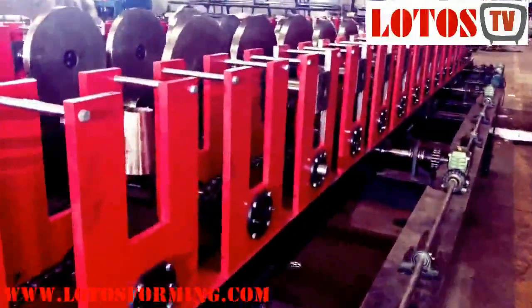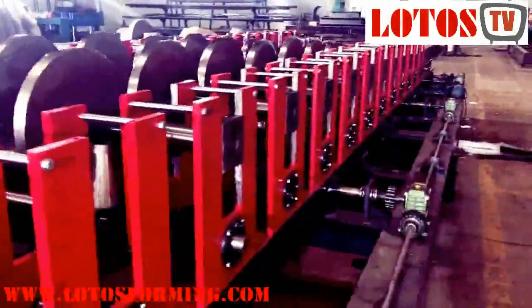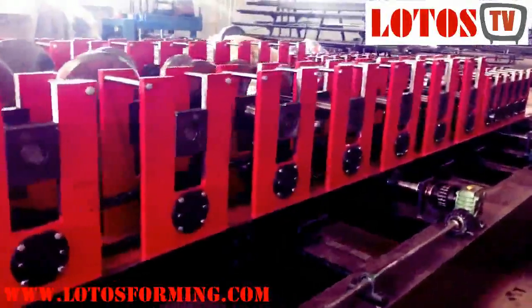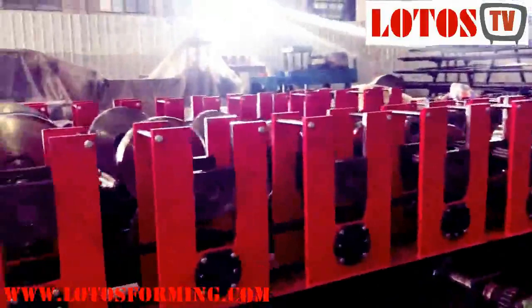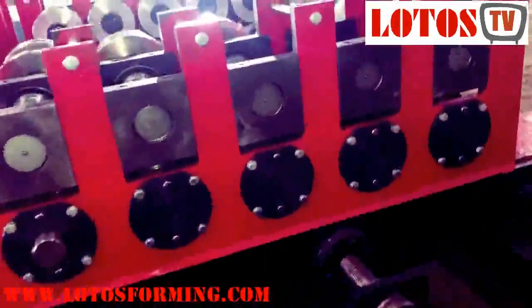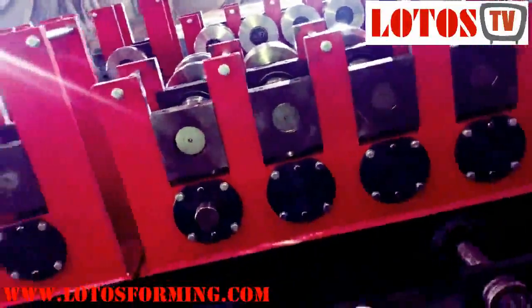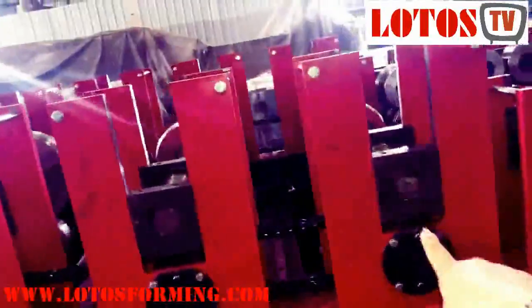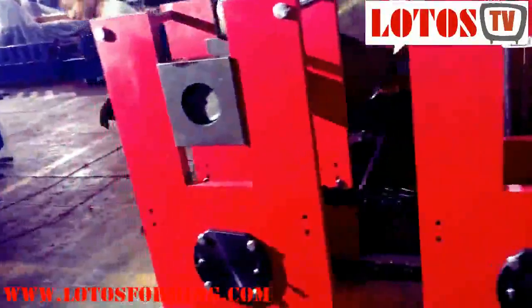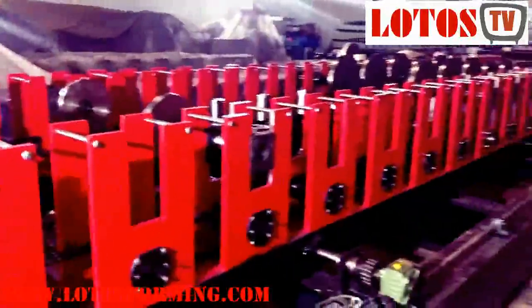Let's check how many forming steps it has. Here there are five stations — this unit is for the regular shape. And for the forming steps, counting from here: 1, 2, 3, 4, 5, 6, 7, 8, 9, 10, 11, 12, 13, 14, 15, 16, 17, 18. It's combined — 18 rolling stations with 5 stations for the regular shape.